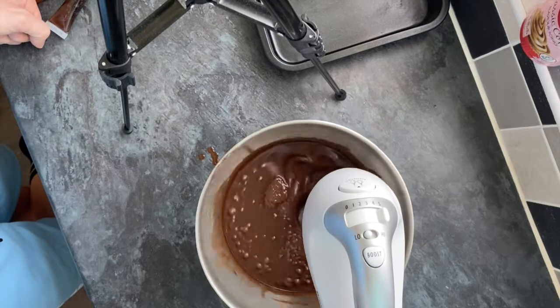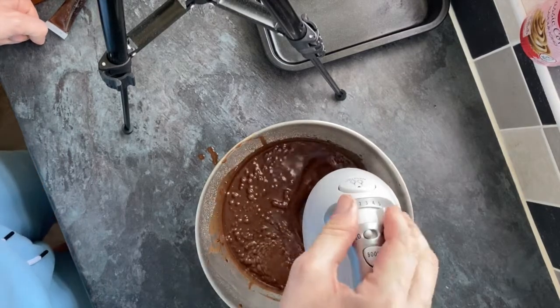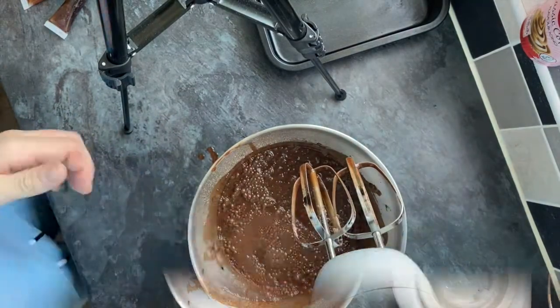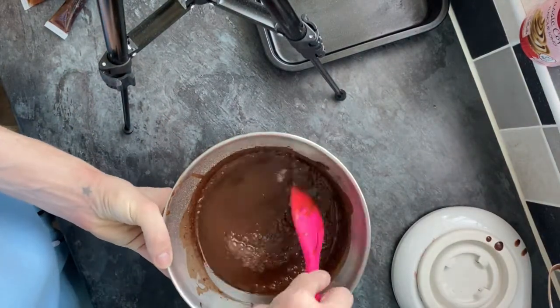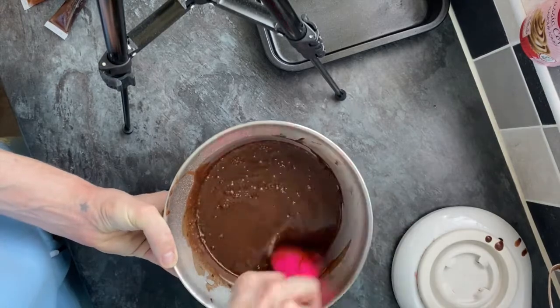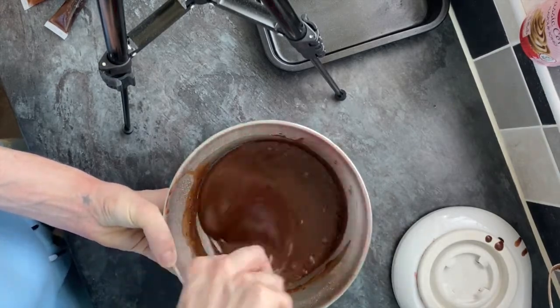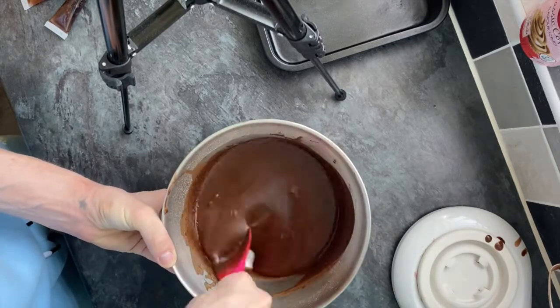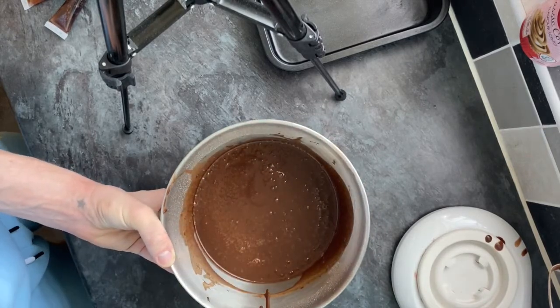I've got a fan-assisted oven so I did it at 180 degrees, and it was around the 30-minute mark. The mixture was very glossy with a lovely shine to it, but as you can see with the spoon going through it, it was a lot wetter and definitely not as dense as the cake mixture.